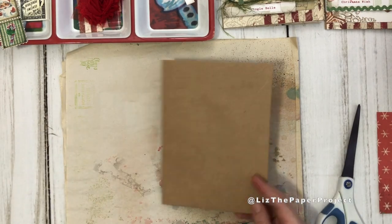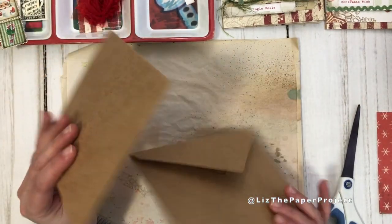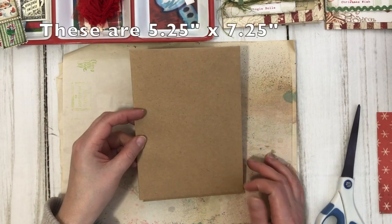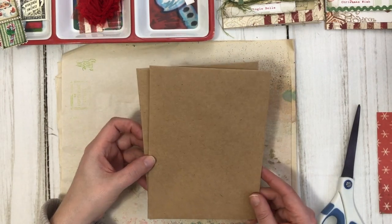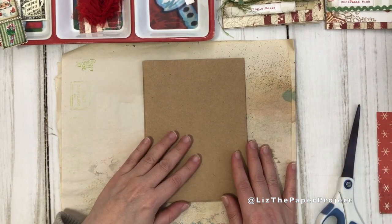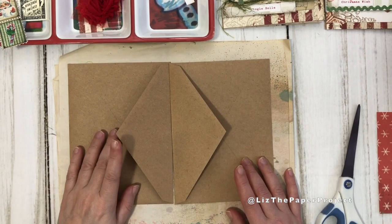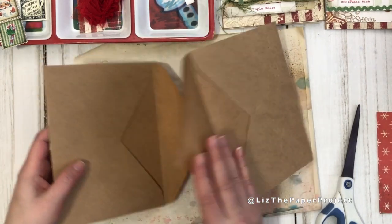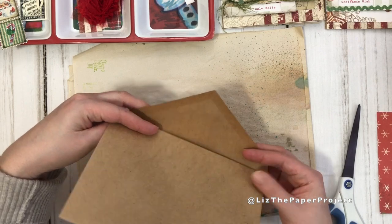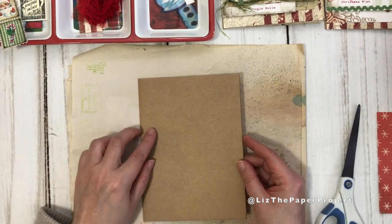The first thing I'm going to show you is the base back pages. For my project I used two envelopes - I'll put the measurements in the description box below since I don't know what size envelopes you'll be using. There are a couple ways to attach your envelopes together, but the easiest way is to open up your flaps and then just put one inside the other envelope like this, and then you have your base back pockets.